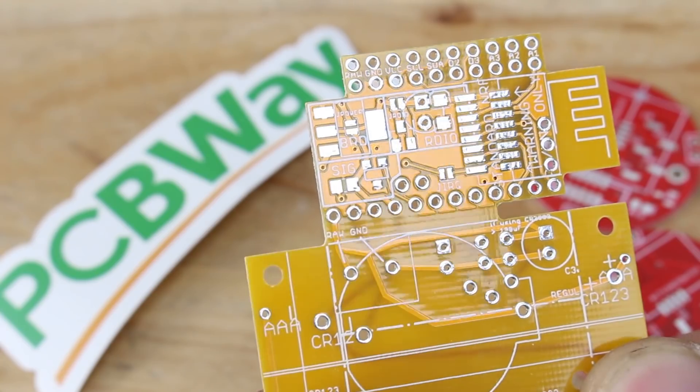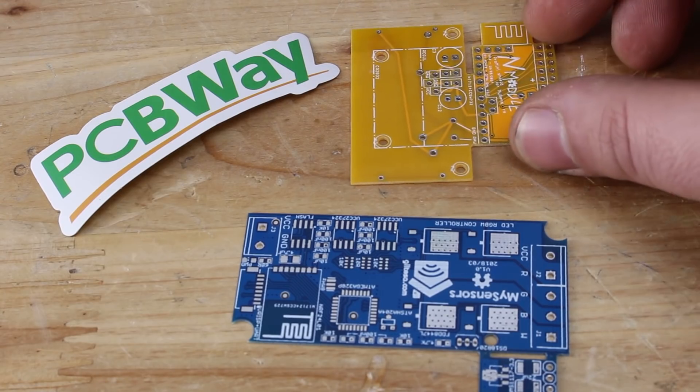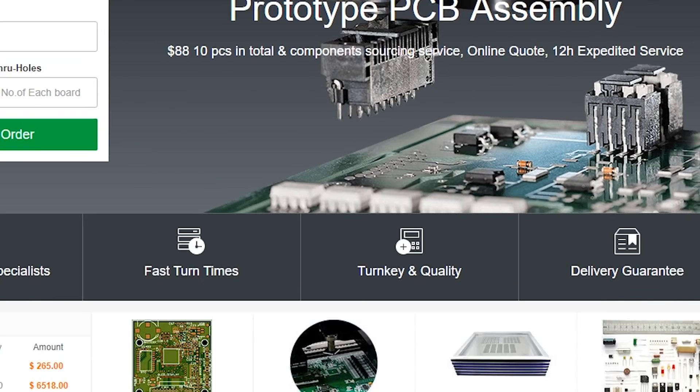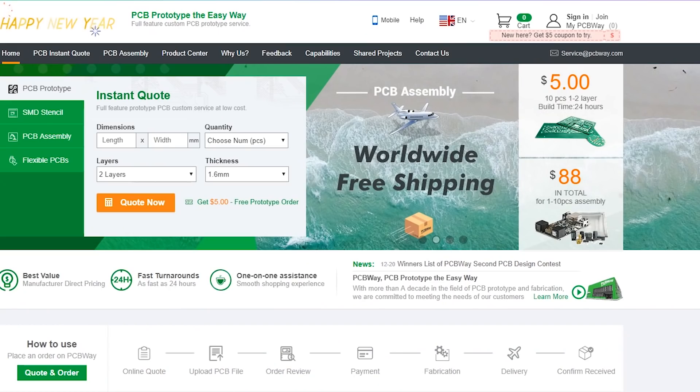PCBWay also offers PCB assembly and free shipping worldwide. For more info check PCBWay — the link is in the description below — and make your first order of your custom made design PCB.